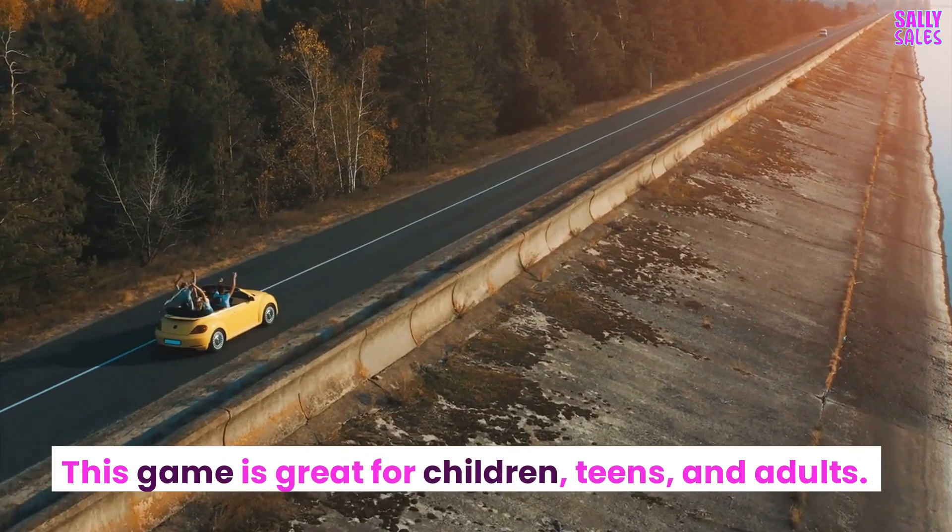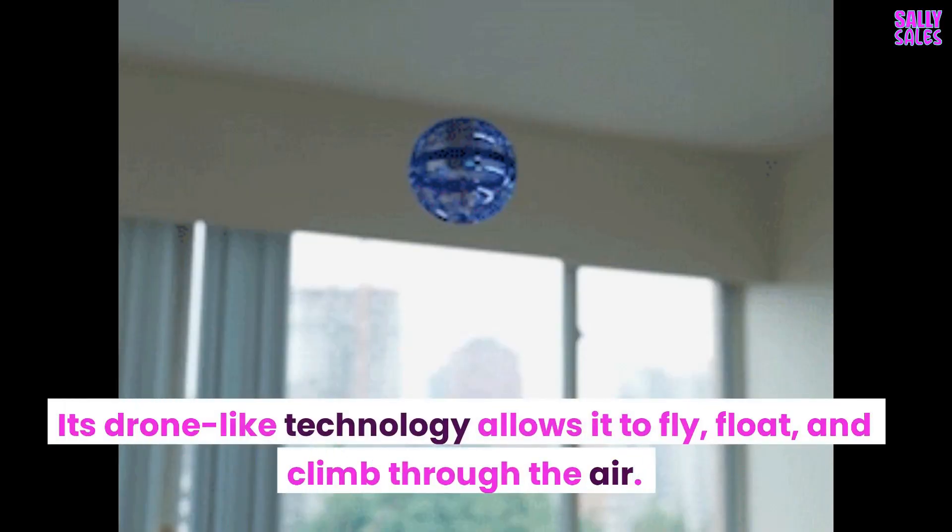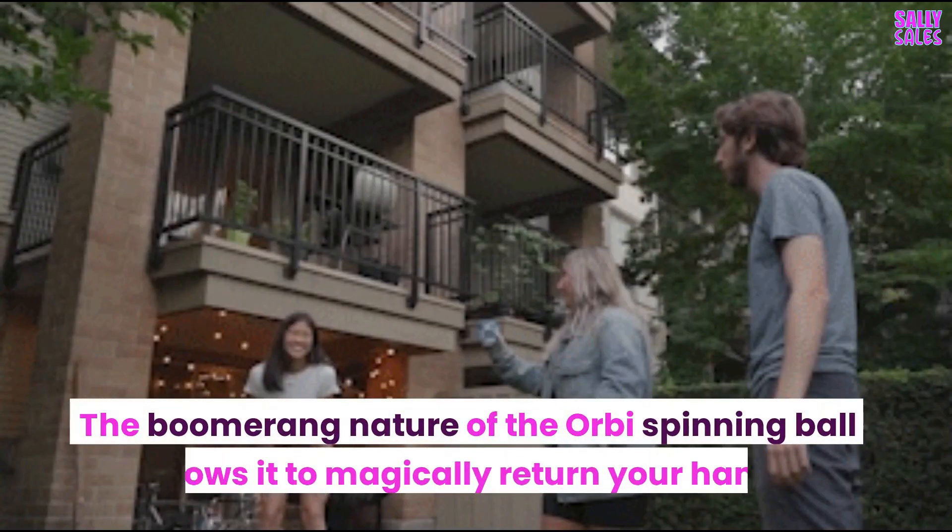This game is great for children, teens, and adults. Its drone-like technology allows it to fly, float, and climb through the air. The boomerang nature of the Orbi's spinning ball allows it to magically return to your hand.